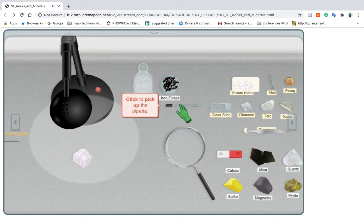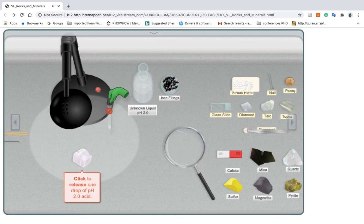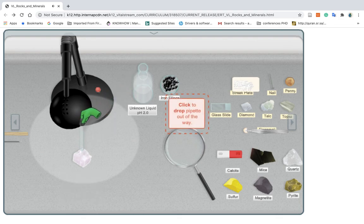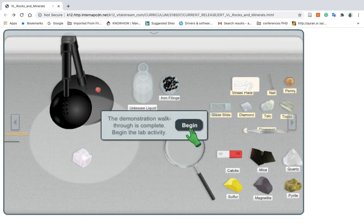Click to pick up the pipette. Click to squeeze the pipette and extract acid from the bottle. Click to release one drop of acid on the calcite. Click to drop the pipette out of the way. For the lab activity, you'll need to test all seven mineral samples, and then use your findings to determine the name of the unknown mineral sample. The demonstration walkthrough is complete. Begin the lab activity.